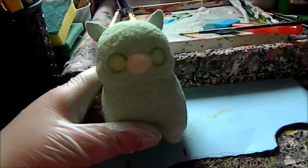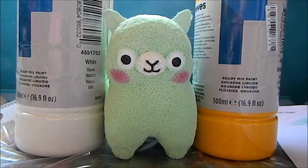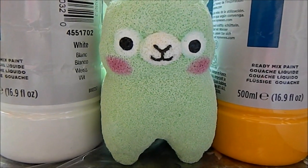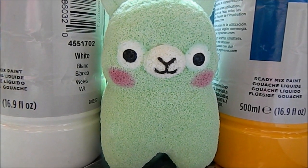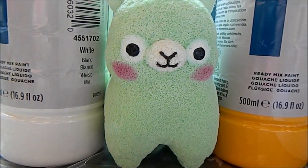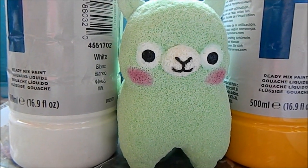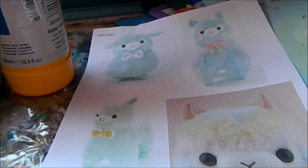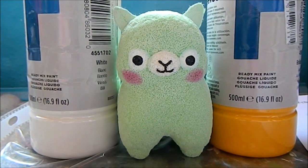Next what I did was I painted the eyes and the muzzle using white puffy paint. Then I used some black puffy paint for the pupils, and then some brown puffy paint for the mouth and the nose. Lastly I used some dark pink puffy paint for the blush and then blended it slightly using a brush. By the way I used some reference images for this. I'm really proud of how the face came out — I think it looks so cute.